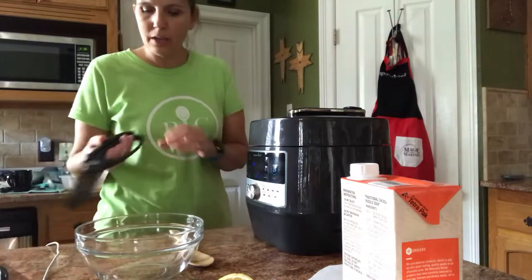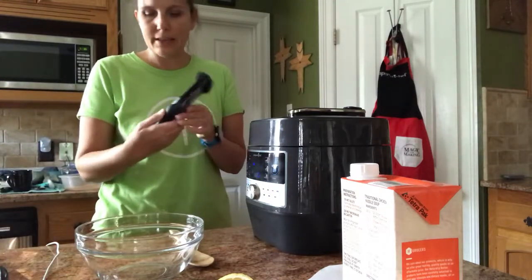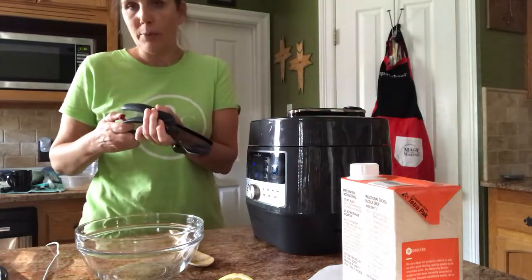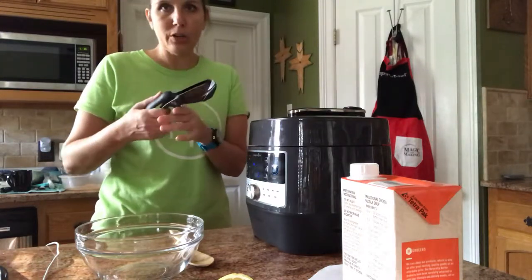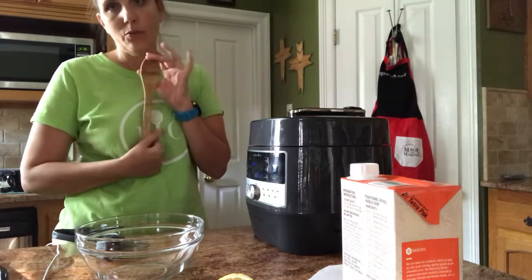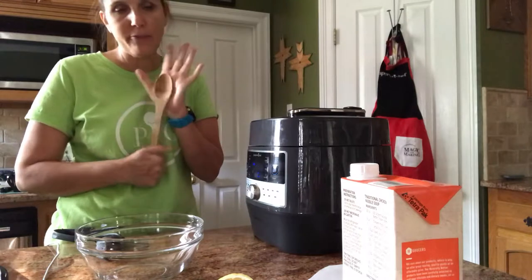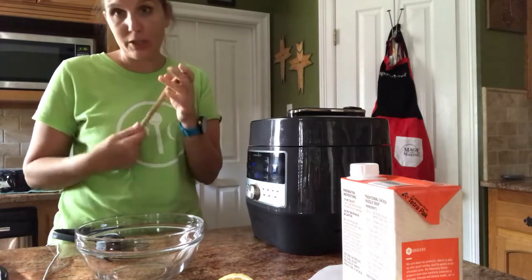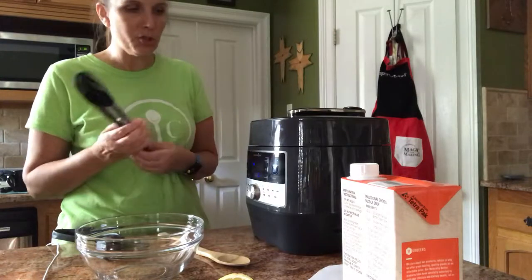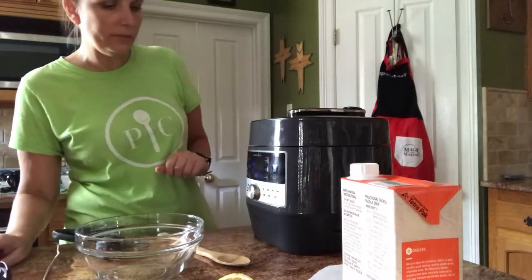In a minute I'm going to use our salad choppers — these here — they have a lock button so you don't ever accidentally grab them while they're open. We're going to chop up our chicken with these. I also have our wooden spoons, which are fabulous, and our tongs, which I'm going to use to pull the chicken out.